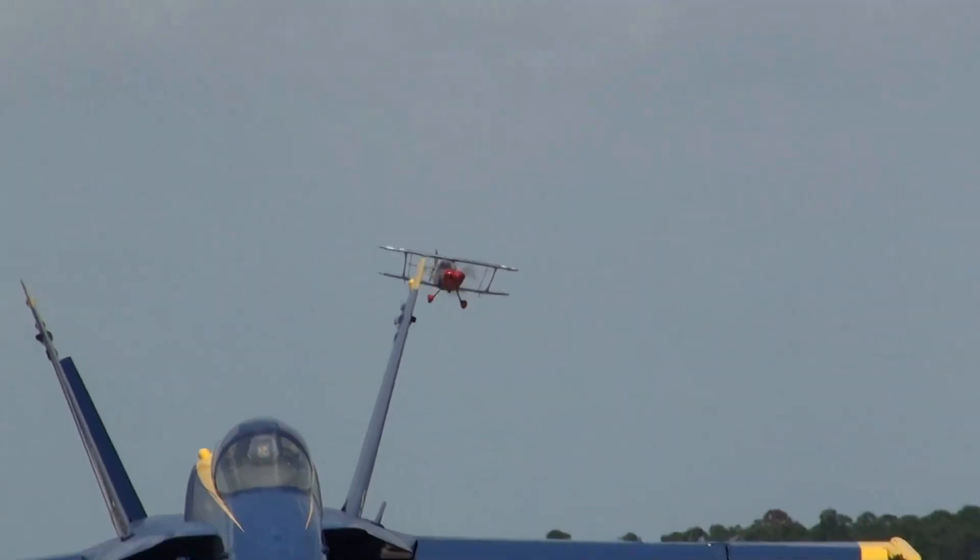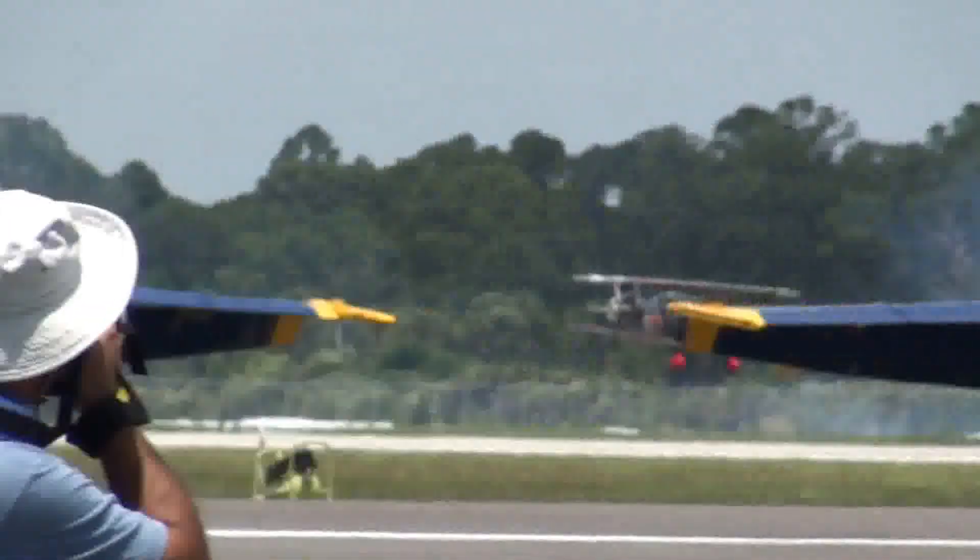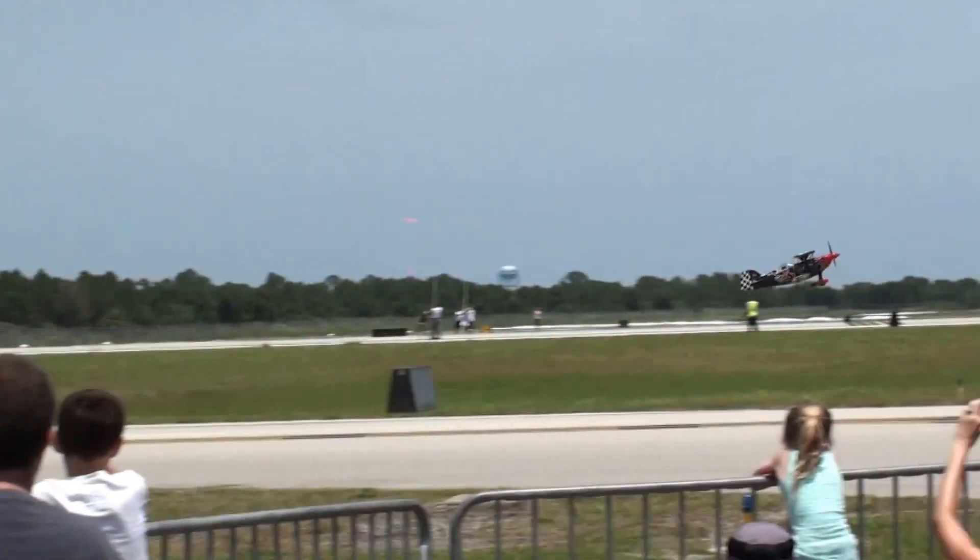Skip coming back around here real quick now. He's lining up on the runway — he's going to check the rivets. Now he's down on the deck, he's going to look out here. Real, real low — he's going to fly under there this time.